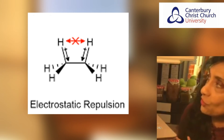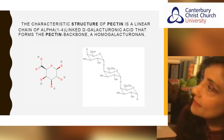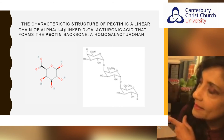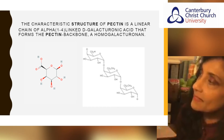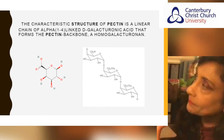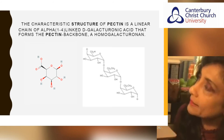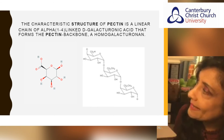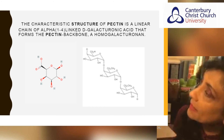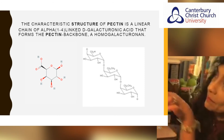Let's have a look at the structure of pectin. This is a linear chain displayed on the right-hand side, and on the left-hand side of the slide you have your monomer. The chain is made by alpha-1,4-linked D-galacturonic acid that forms your pectin backbone.